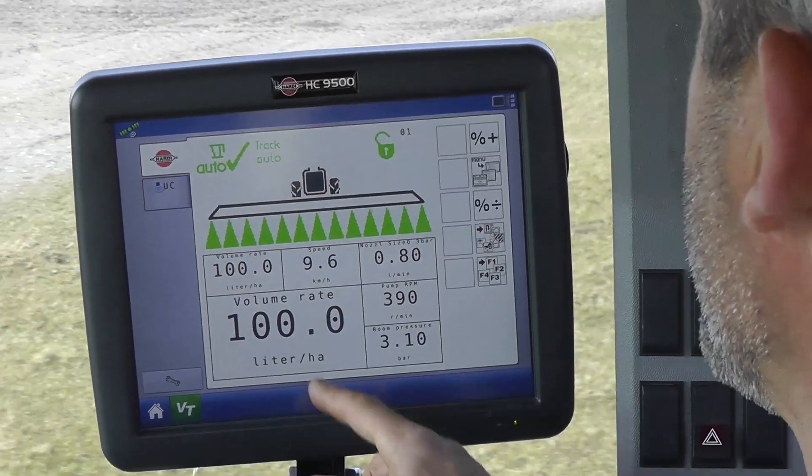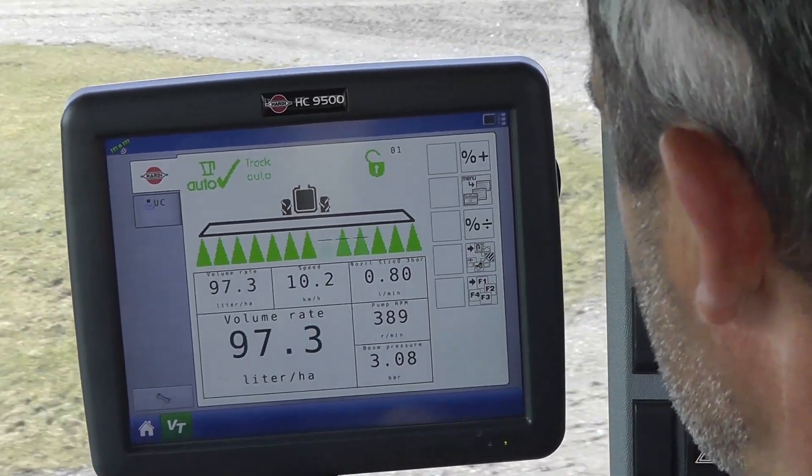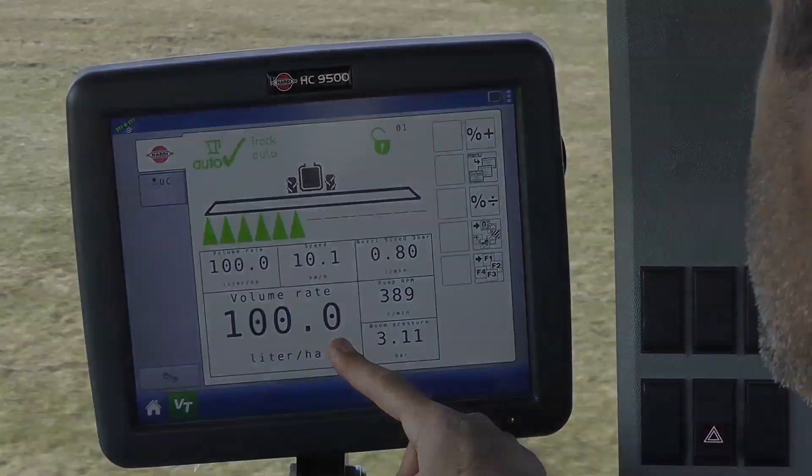We're spraying 100 litres per hectare. I'll turn off half the boom sections, and you can start counting how quickly it comes back on target again. That was about three seconds.